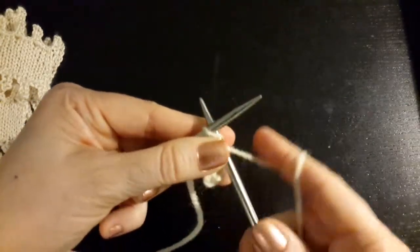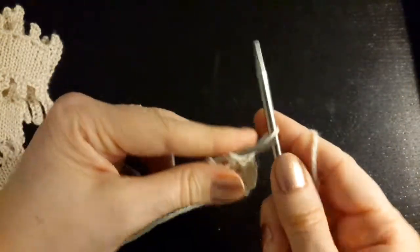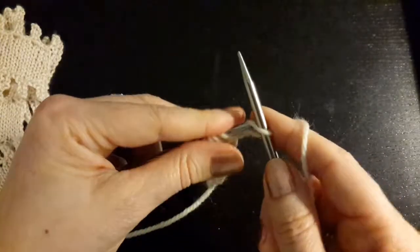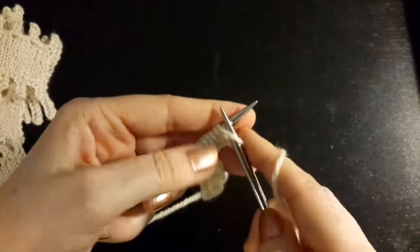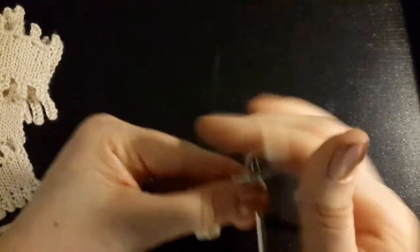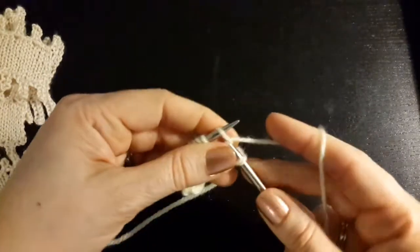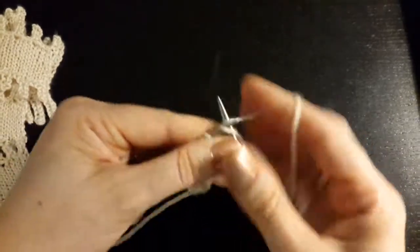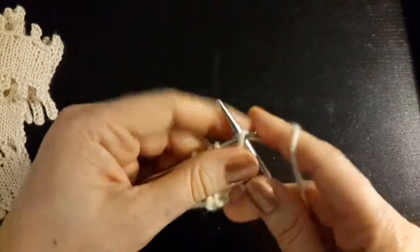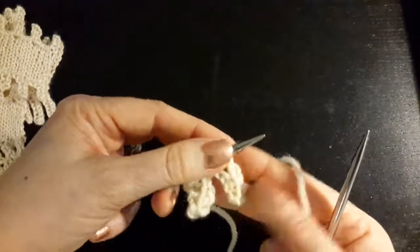So now I repeat: cast on six and bind off four. One, two, three, four, five, six. Then knit one, knit two, bind off one, two, three, four. Slip this stitch purlwise back. I now have four stitches — I've cast on two and then two — and I have two picots.